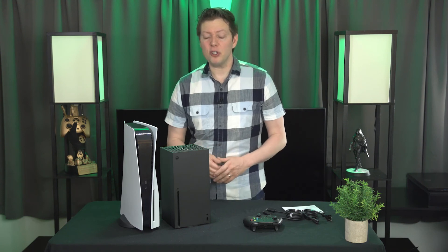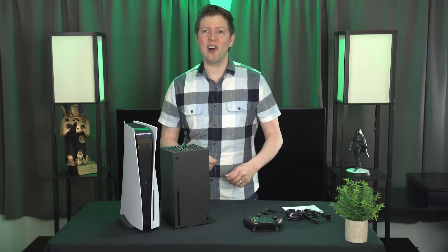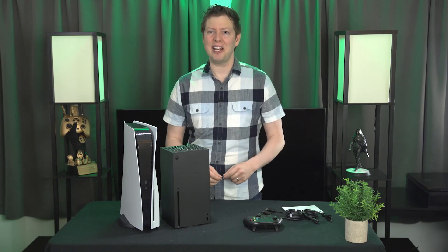What games are you guys going to play first on your Xbox Series X? Let me know in the comments below. And for more on all things gaming, keep it right here at IGN.